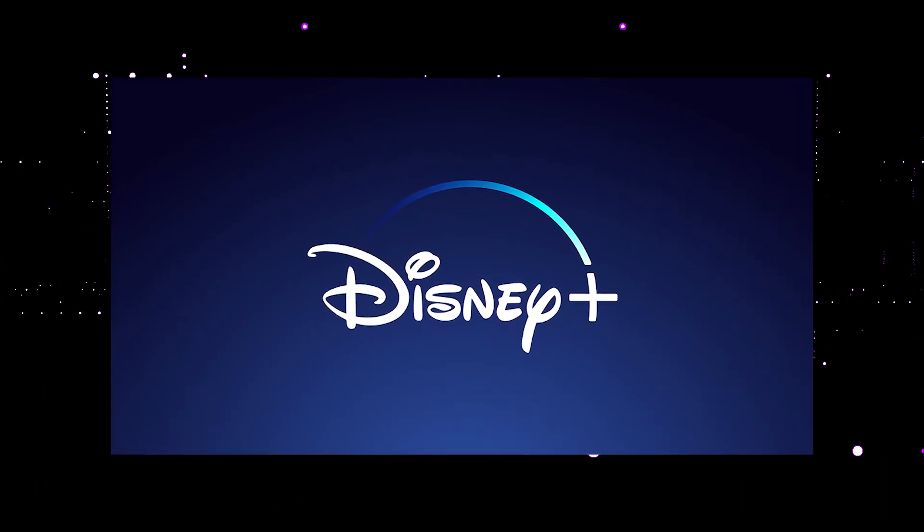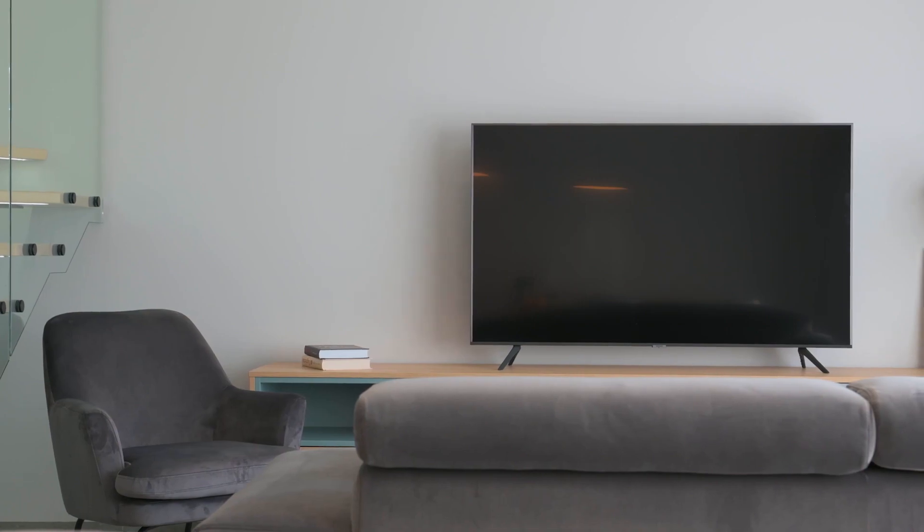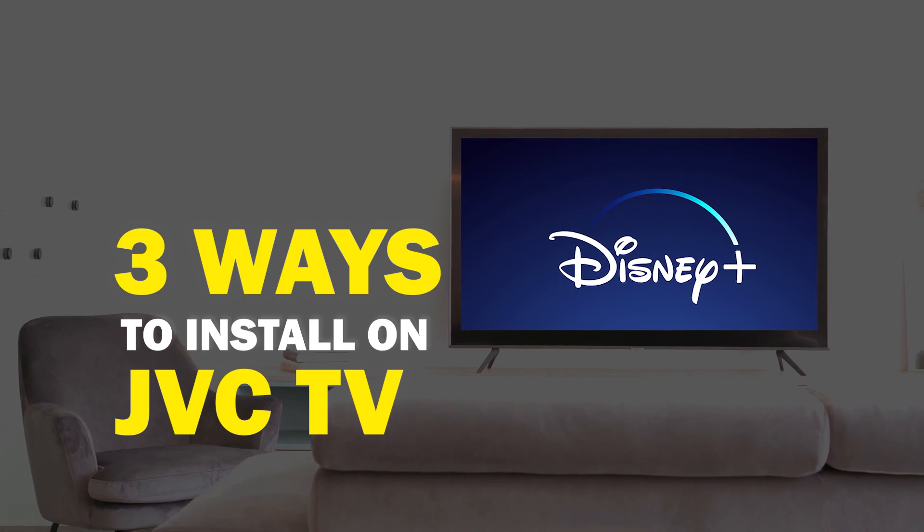Disney Plus is one of the best apps that you can download for your TV. On today's tech video, I'm going to show you three different ways of how you can install Disney Plus on your JVC Smart TV.